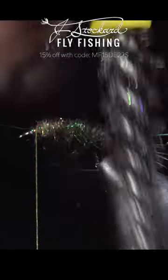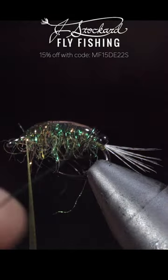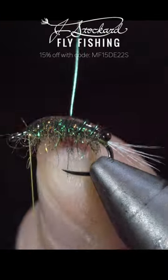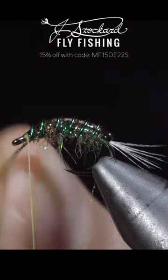Brush it out to give it a nice buggy look. Grab some UV resin and spread it over the back of your fly, secure with a UV light, grab our wire, and begin wrapping in open spirals towards the head of the fly. Secure by taking thread wraps both in front as well as behind and helicoptering the wire free.